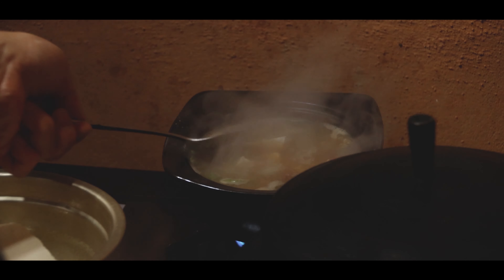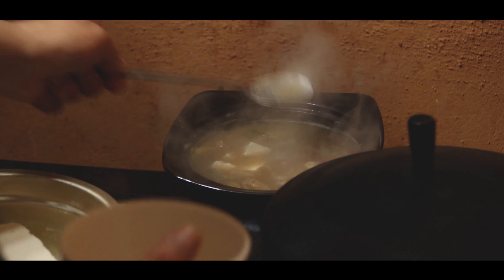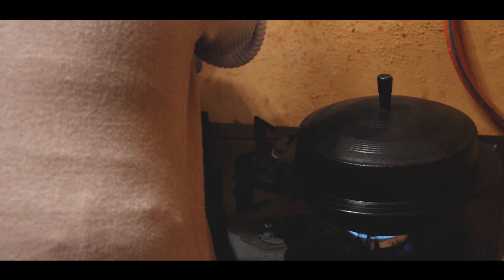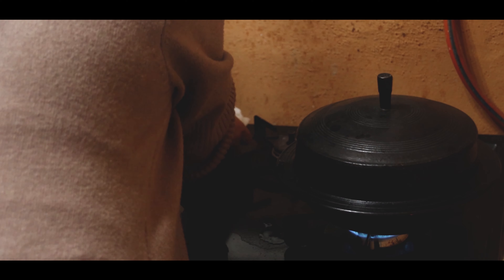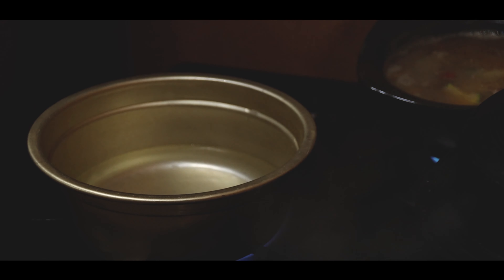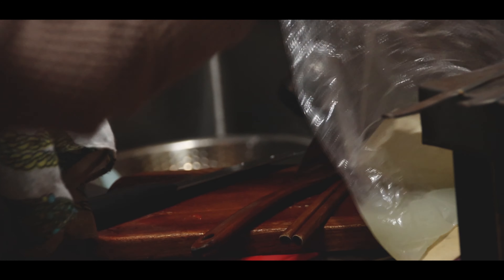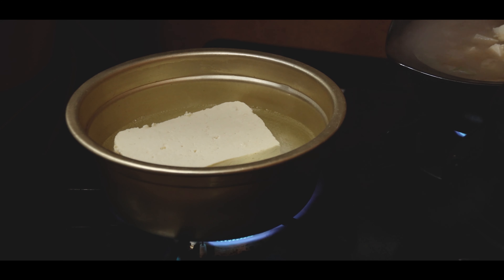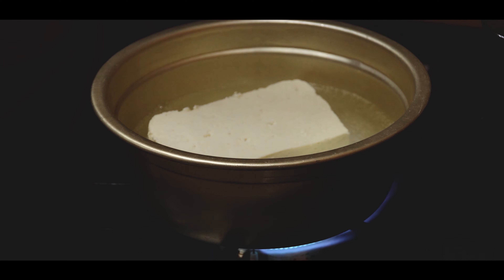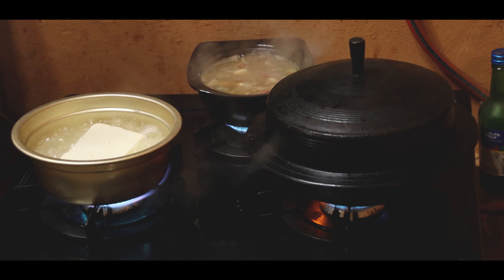The prawns are all good. The prawns are very good. We will make the prawns. The prawns are so good, along with the rest of the egg.